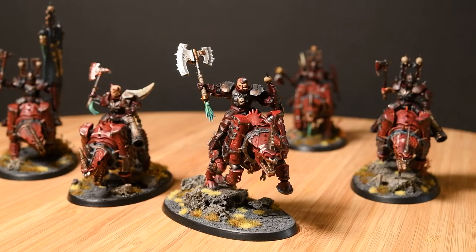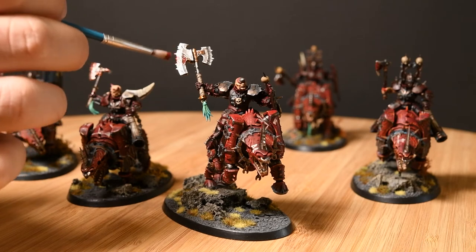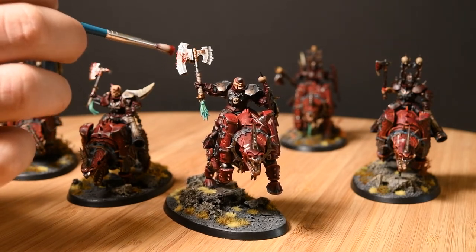After the chipping and battle damage they were definitely done — time for glamour shots. But I realized I hadn't put any blood on them, so I hit the axe blades for the riders with Blood for the Blood God and then they were ready. I hope you really enjoyed these glamour shots of the painted Rhinos — I know I'm really happy with them.